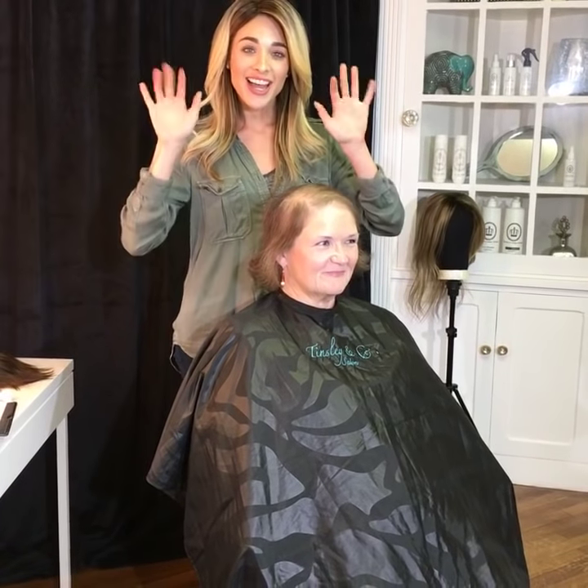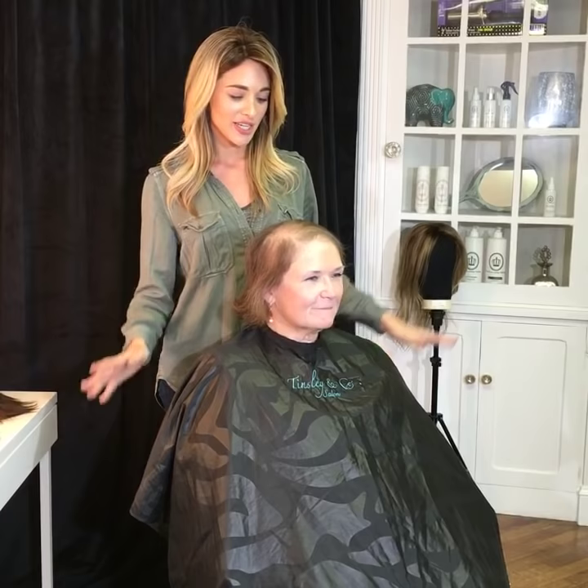Hi guys! I'm here to do a makeover live on Facebook Live for you guys. This is my sweet, sweet, sweet customer and friend Ruby. I love her to death. And we're going to do a makeover right here for her with a 5-6 inch full topper in the color Audrey.